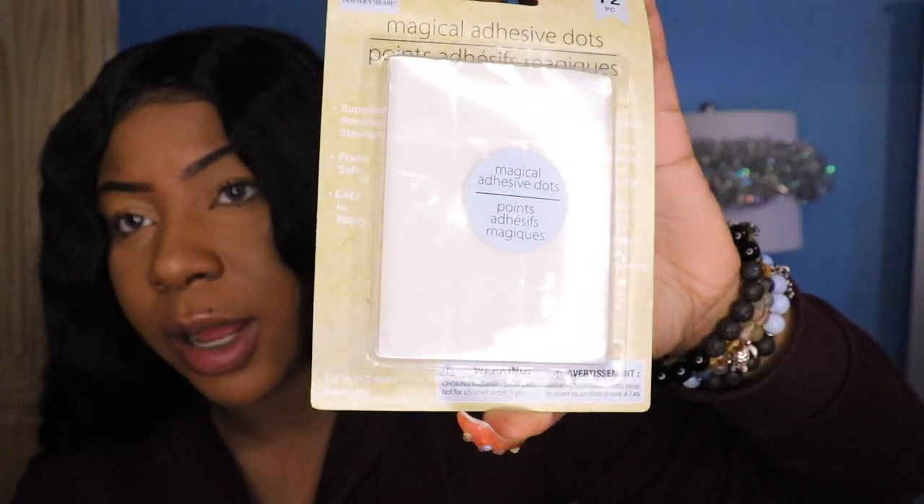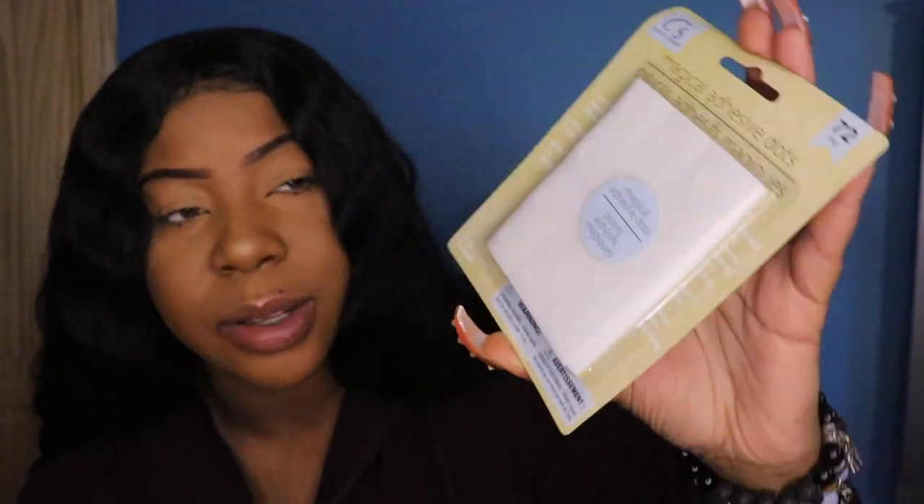I also got these adhesive dots, and I got like five packs of them. The reason I got these is because I make press-on nails, so this can be an alternative to nail glue. They're just little clear dots, so you might not be able to see them, but they'll come in handy.